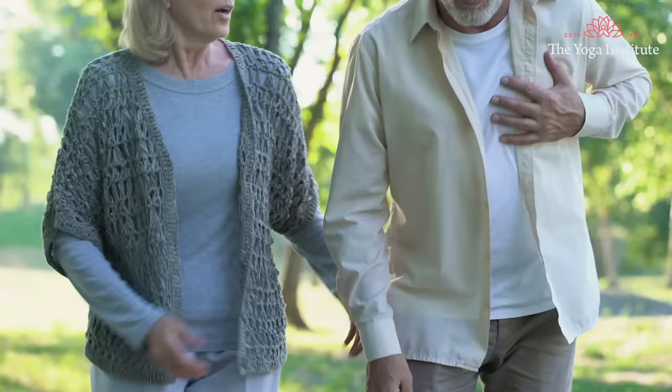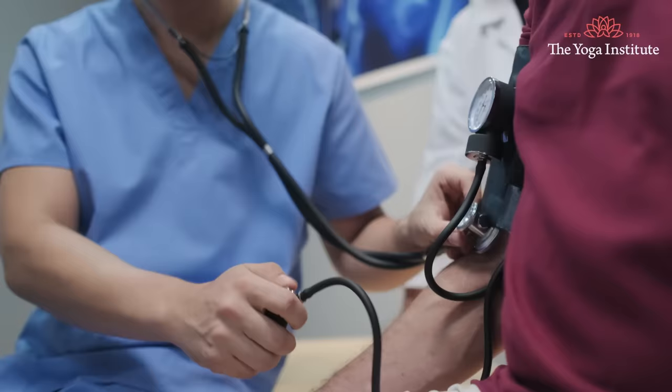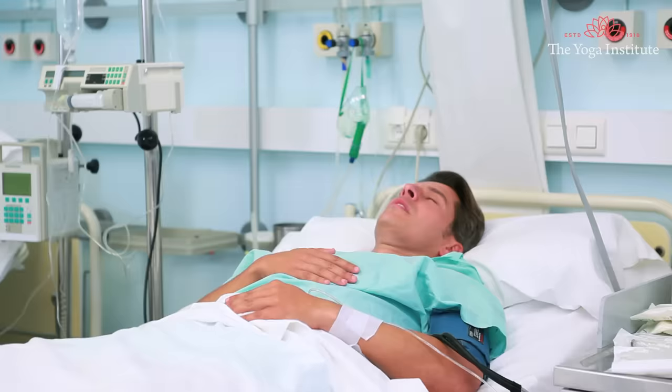Other factors which include would be: genetics, that is hereditary tendency, high blood pressure, smoking, diabetes, and even sedentary lifestyle — all these increase the risk of heart attack.